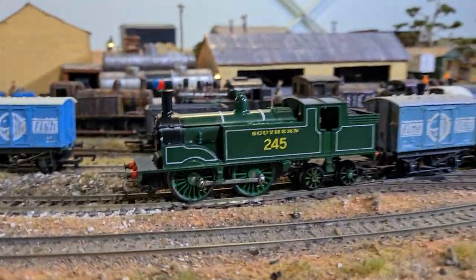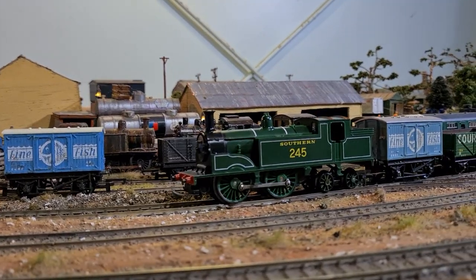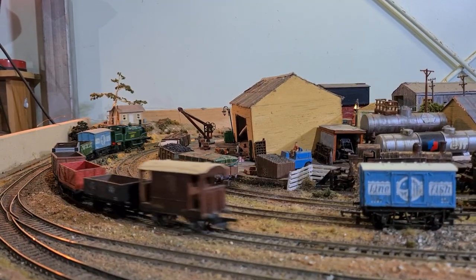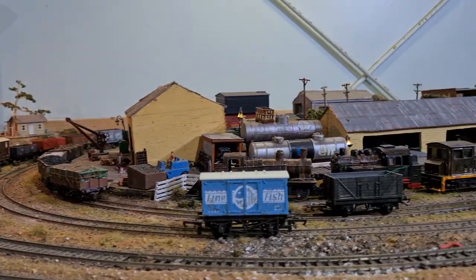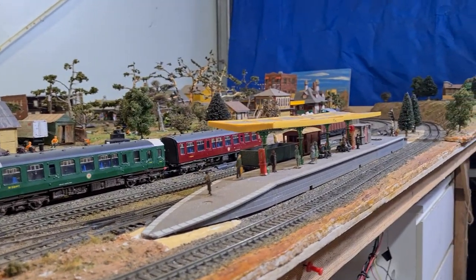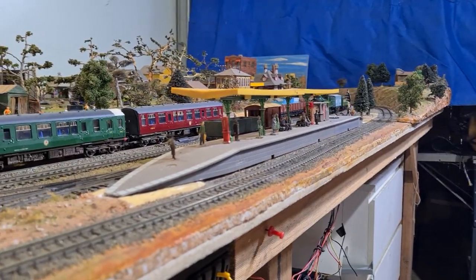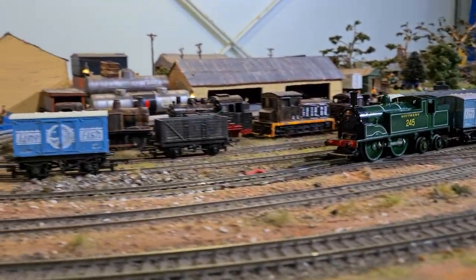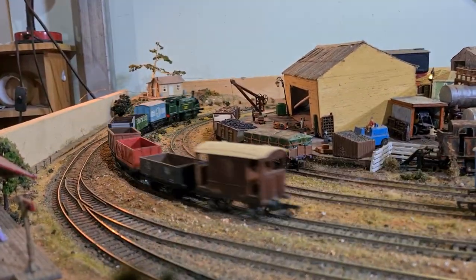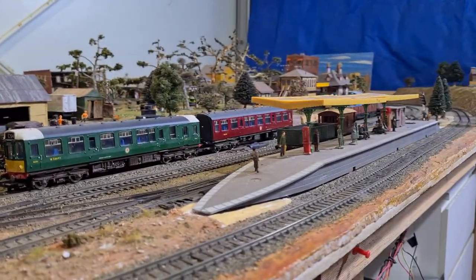I really have a soft spot for the M7s. I'll just kick this one off — as you can hear, very noisy. She jumps the points a little bit; the wheels are not the friendliest to the points. But still, what an attractive little runner.